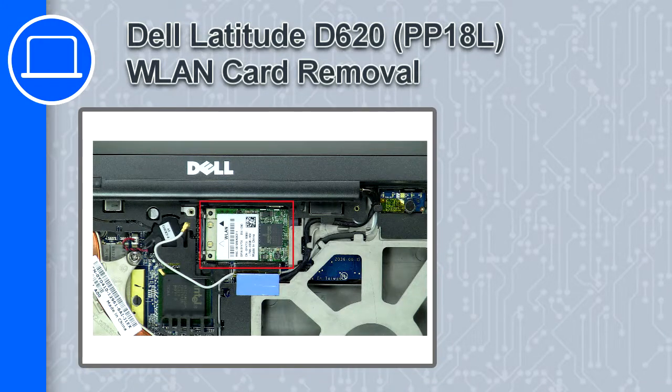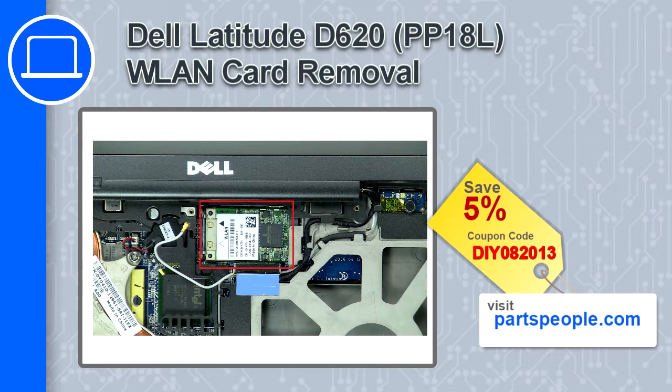How's it going, this is Ricardo and in this video I'll show you how to remove the wireless card from a Dell Latitude D620. If you're looking for parts for this laptop, go to our website and use this coupon for a 5% off discount.